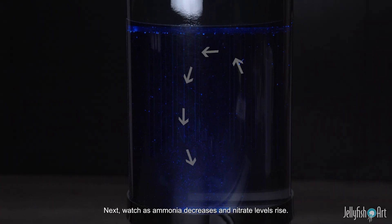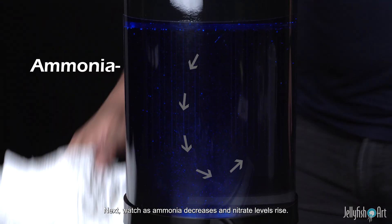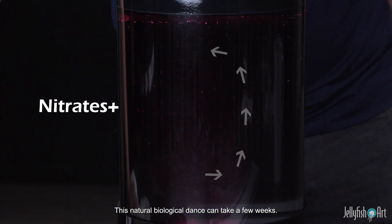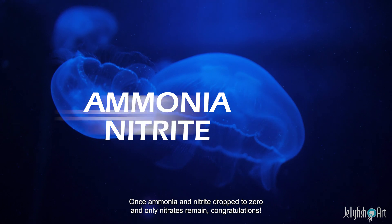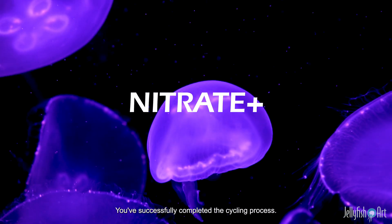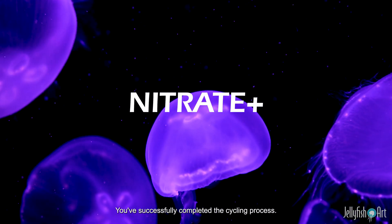Next, watch as ammonia decreases and nitrite levels rise. This natural biological dance can take a few weeks. Once ammonia and nitrite drop to zero and only nitrates remain — congratulations! You've successfully completed the cycling process.